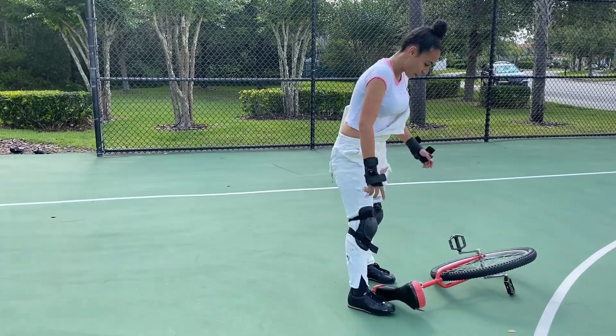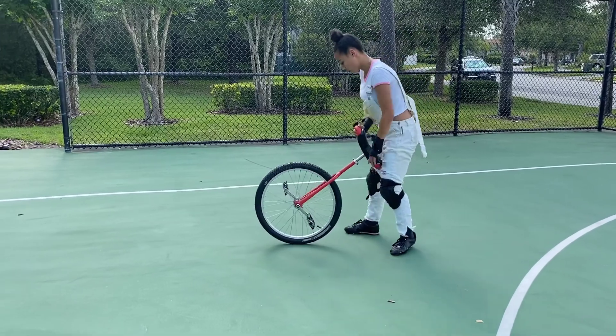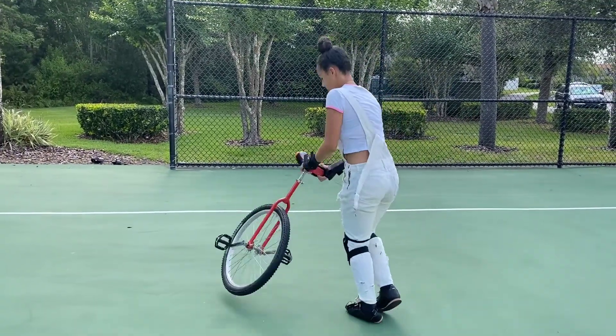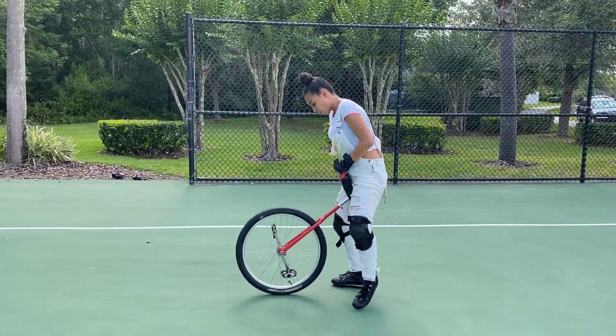I need to pedal forwards right after I get on. Once I get things going forwards I can just get on.